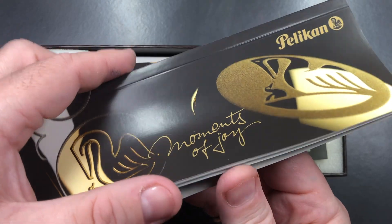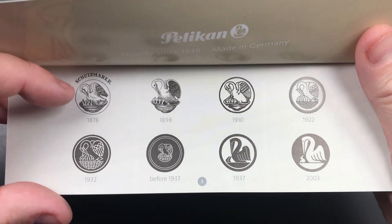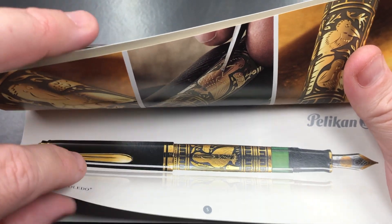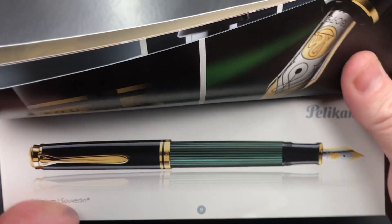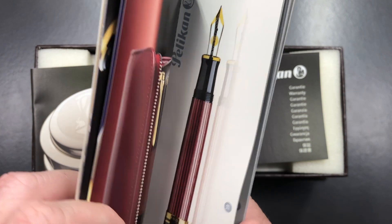First, you get a 'Moments of Joy' catalogue which basically shows a number of things. You can see the Pelican logos and how they've changed over the years, and you see some other Pelican models — so you've got the Toledo, the Ductus, and the Souverän, as well as some others.